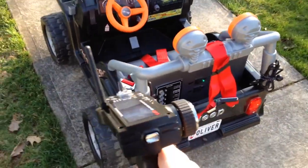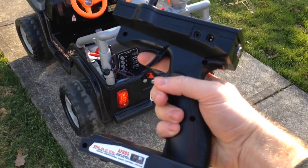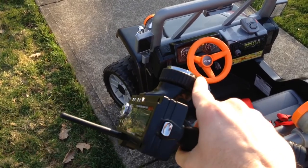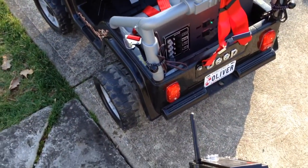From there you turn on your remote control. If you pull the underneath trigger, the car moves forward; push it back and it moves back. The wheel on the left turns the steering and allows the car to move in that direction. It does have some serious power.